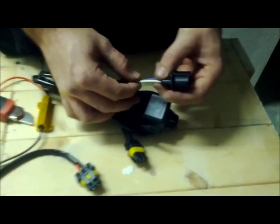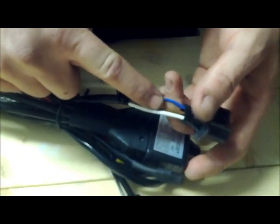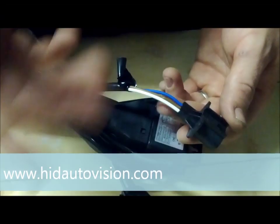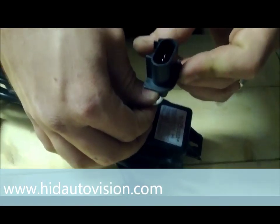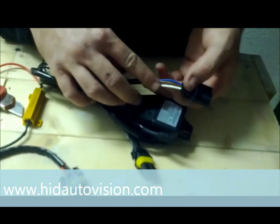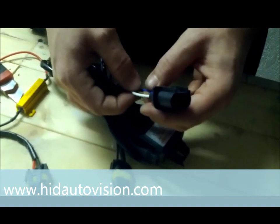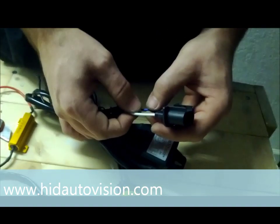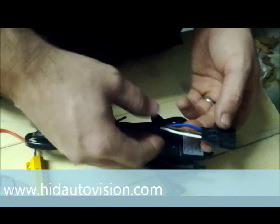This is part two of the video. What we were going over at the end of part one were these three wires. All your bi-xenon relays will have three wires; a single beam relay will just have a red and a black, so it will be a little easier to identify. We don't go over which one is which for the different bulb sizes in this video, but we do have a download on the tech support page that covers the different sizes.